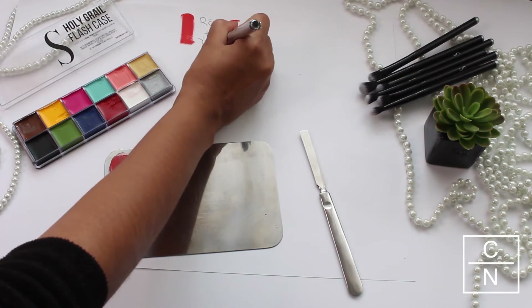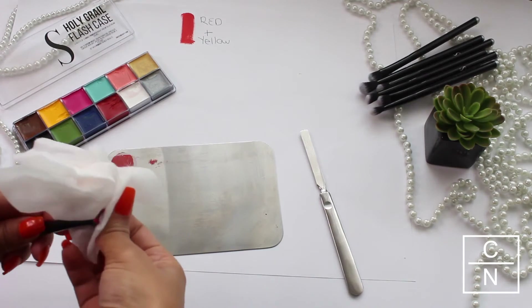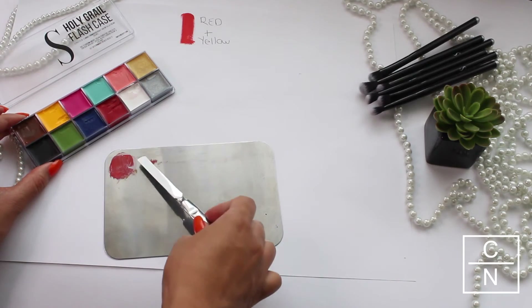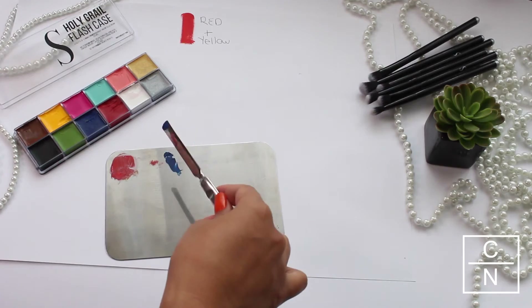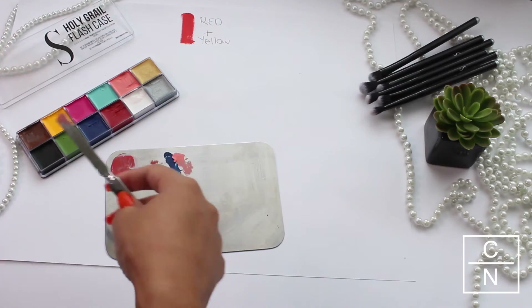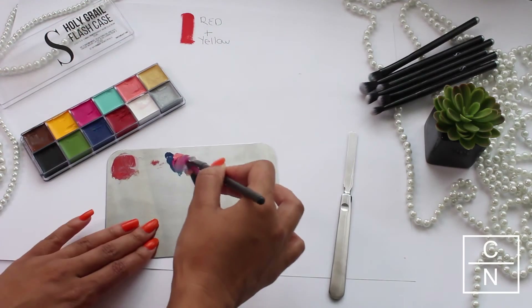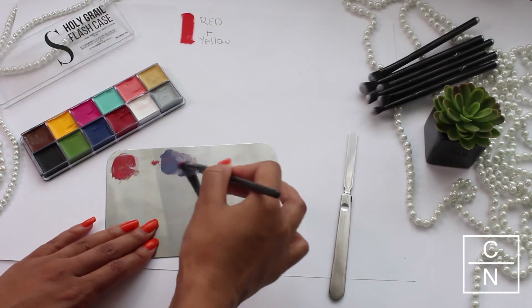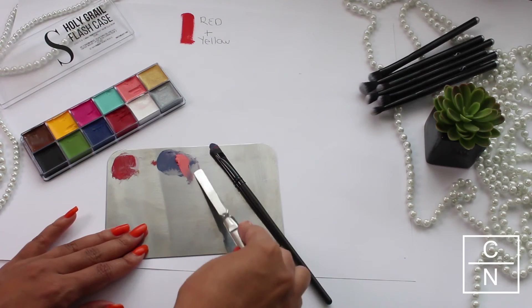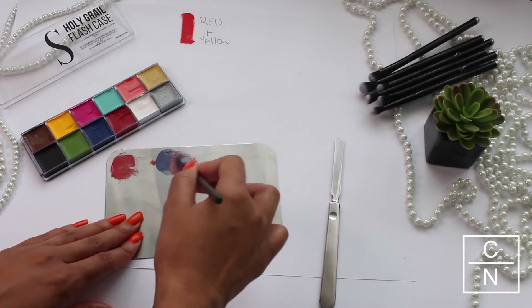Before I start mixing another color, I'm using a wet wipe and just wiping all the product off. Then I'll be going in with some blue, the light peach, and also the bright pink. Just make sure that before you change colors you wipe off your spatula so the colors don't transfer into the different parts. The beauty of this palette is if you don't have your desired color, you can just add a little bit more and mix it in until you have the perfect shade for you.